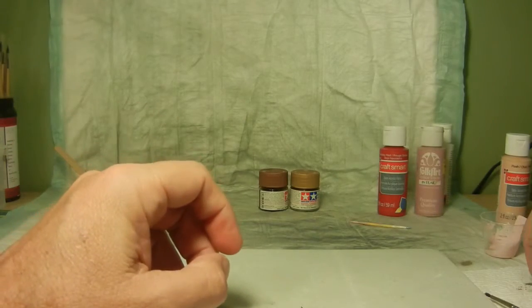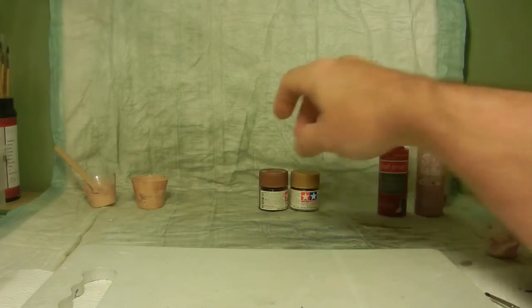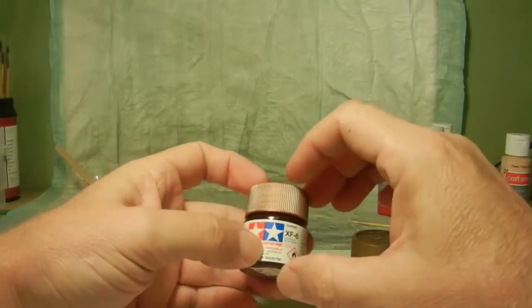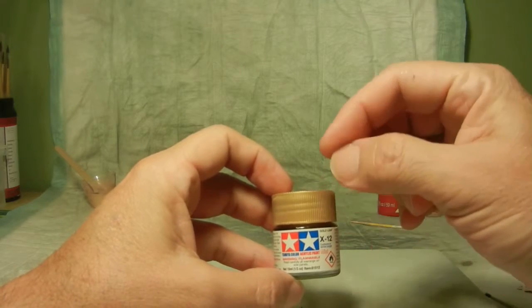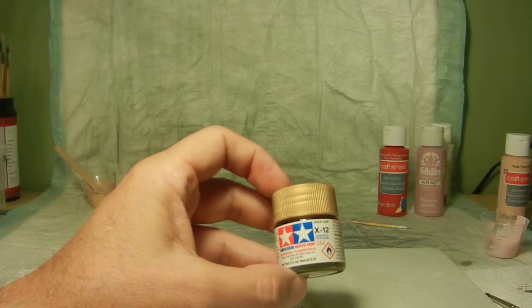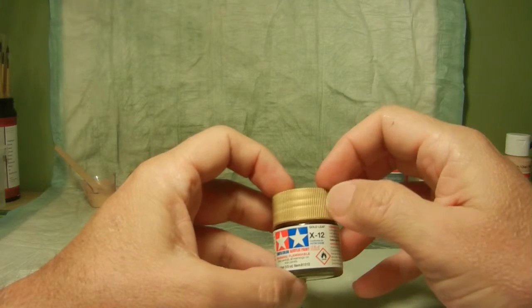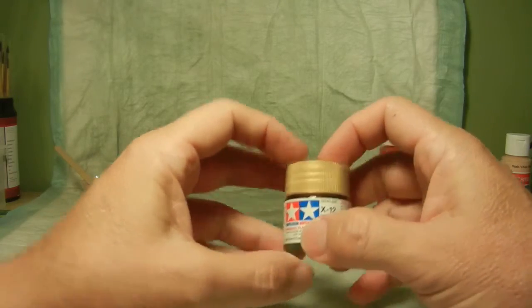Then I changed gears because she had her earrings, her armband, and her wristband. For the armband I used Tamiya Copper XF-6 and applied that all the way around. Once that was done, I went with Tamiya Gold Leaf X-12 and dry brushed the insert of her armband to highlight the details. I also painted the neck collar, the bat on her costume, and the wrist bracelet with the gold leaf — all hand brushed.